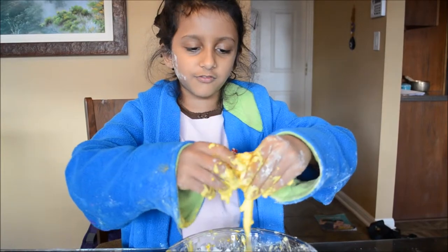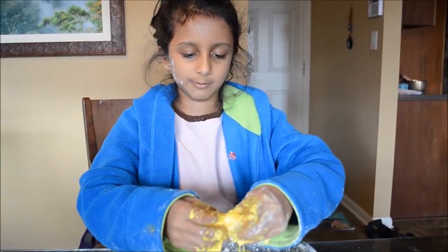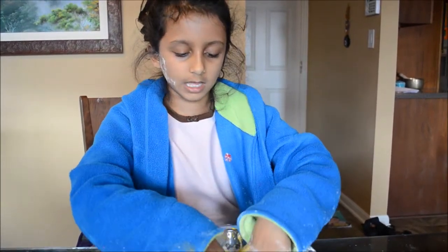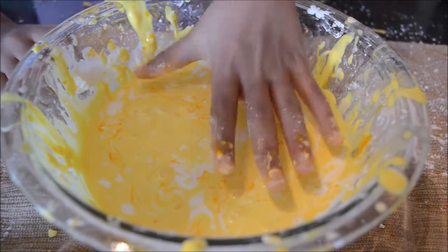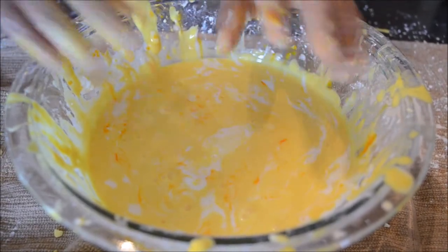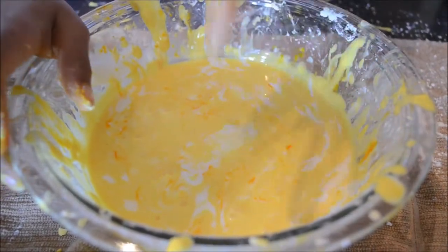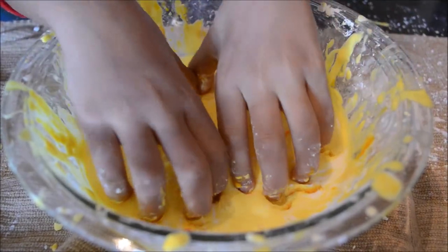So it is a few days later and we made a new batch of slime. It is better now and we added yellow food coloring this time so it looks more like slime. It looks nice and liquid like a swimming pool, but really when you press it, it is actually like a solid.